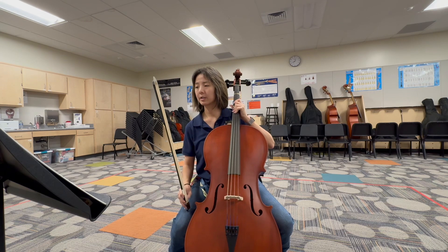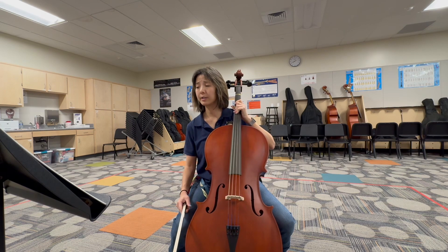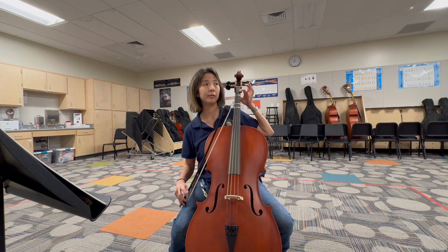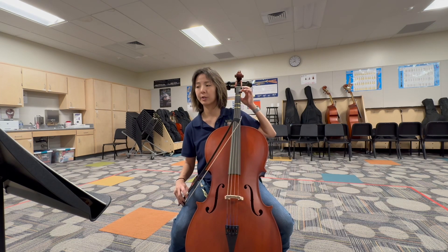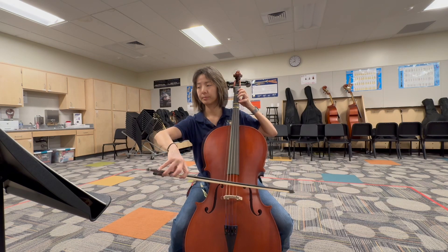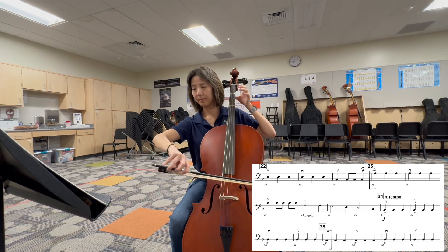Malaguena is your next selection. It starts at measure 25 to the downbeat of 35. There is a tempo change in the middle — it does go faster at 31, so it starts a little bit slower. Notice it starts up bow. You have some B-flats in here, so be careful. High B-flat is low one on your A-string. Starts on A-string.